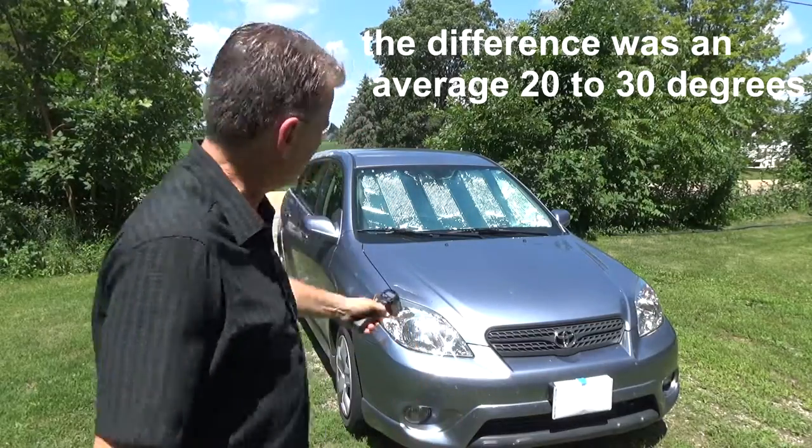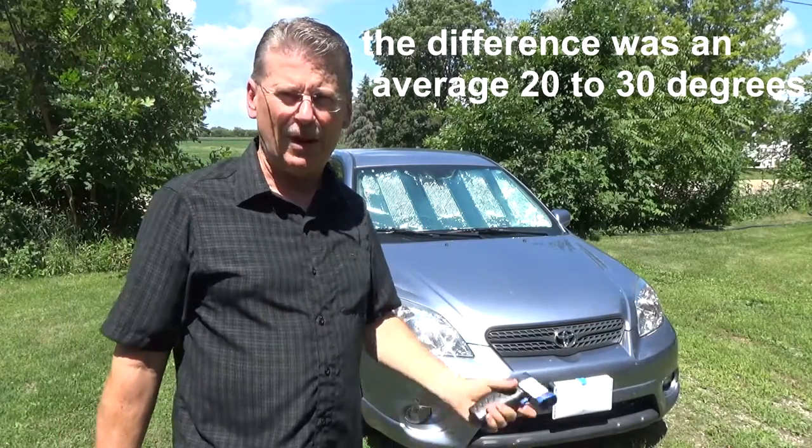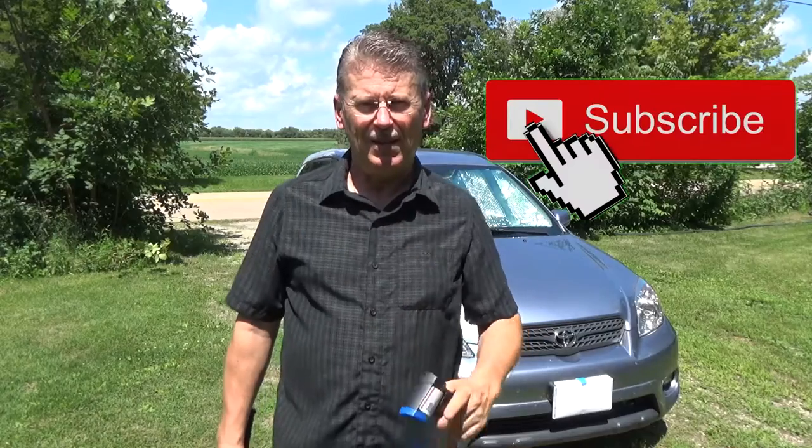What a difference the sun shade makes. I'll have links in the description where you can grab one of these off Amazon. Don't forget to hit that like button and subscribe because we're going to come at you with more test videos. If you've got any ideas, put them in the comments — anything you'd like me to test. With that said, I am Simple John and I will see you next time.